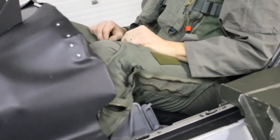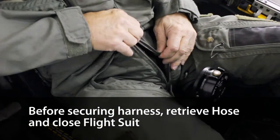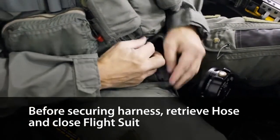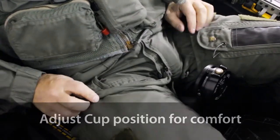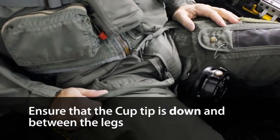After entering the aircraft, but before securing the harness, retrieve the hose and zip the flight suit to capture the hose. Adjust the cup position for comfort and to ensure the tip of the cup is down in between the legs.